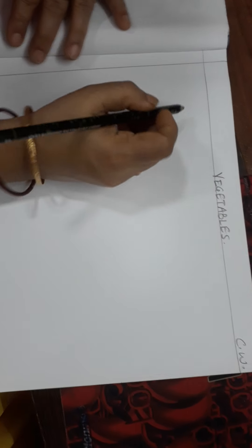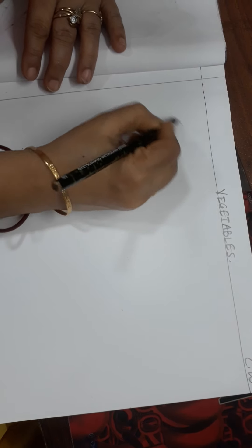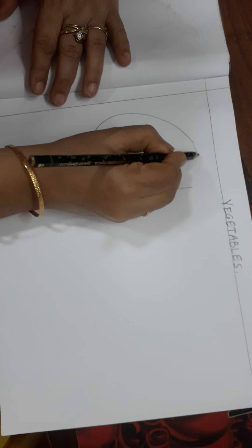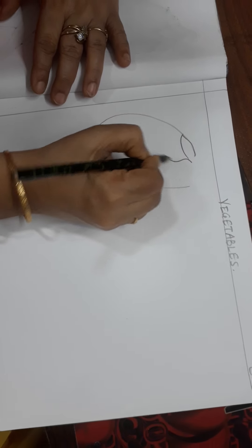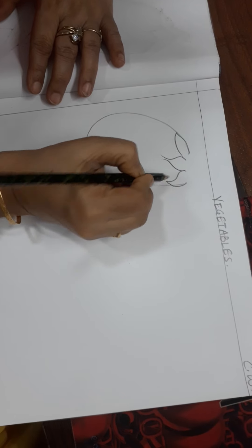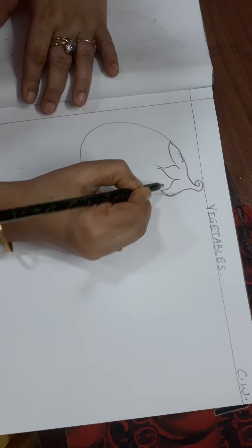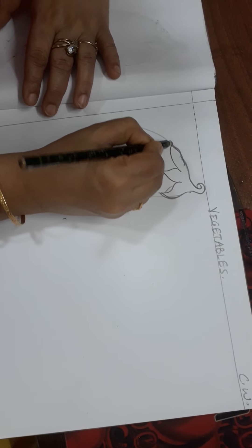First of all I will draw a brinjal — an oval shape for the brinjal and the leaves. Like this you will draw the brinjal first, and then later on we will color it.